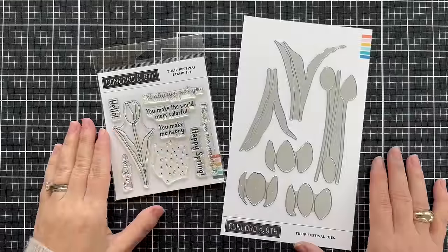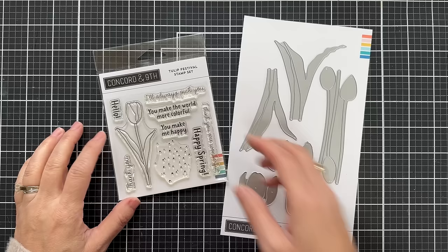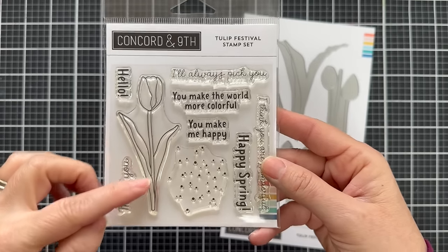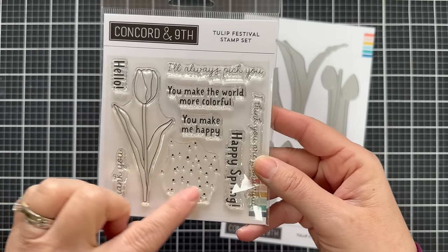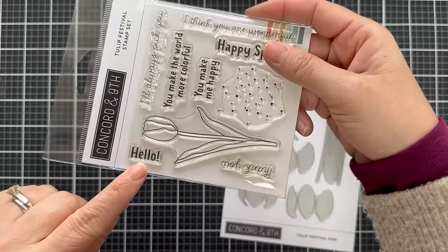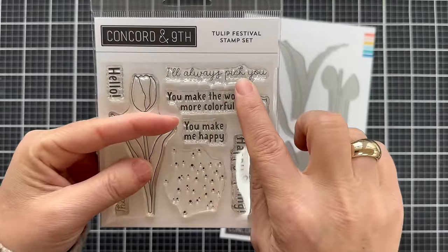Hello and welcome to the introduction to the new Tulip Festival stamp set and Tulip Festival dies. The stamp set is mini but packs a mighty tulip punch. First you have the tulip image, some splattery spots that you can stamp, and several sentiments: hello, thank you, summer scripty, a variety of fonts. I'll always pick you, you make the world more colorful, you make me happy.